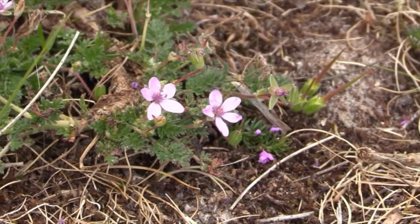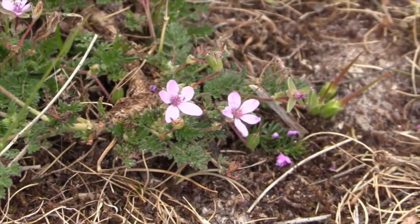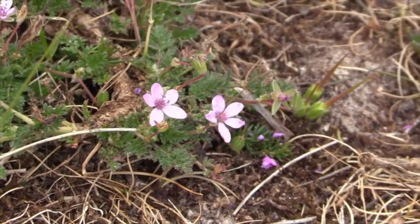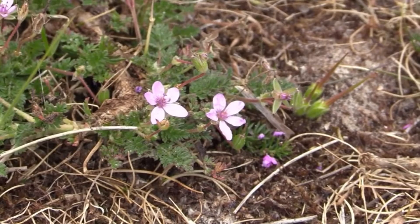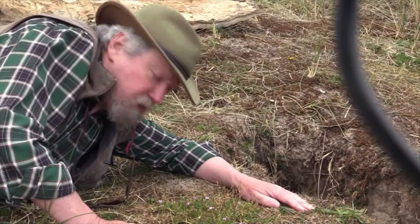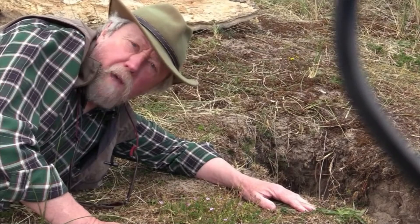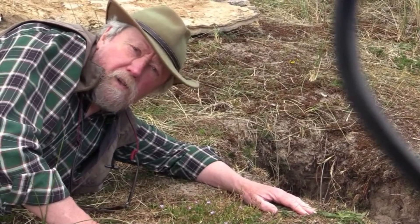So this is Common Stork's Bill, and if we look at the pods you can see that the bill part of the pod is much longer than the ones we saw earlier on in Bloody Cranesbill. It's a very common seaside plant — it will grow down on the shingle, but it's very happy up in sand dunes. It never gets much bigger than this and you'll find it all the way up and down the coast of Northumberland. Common Stork's Bill, Erodium cicutarium.